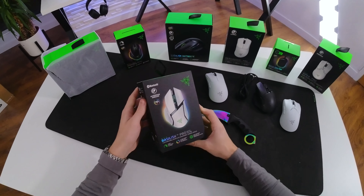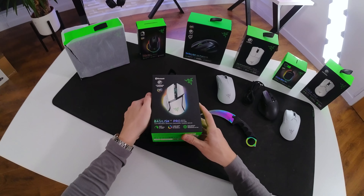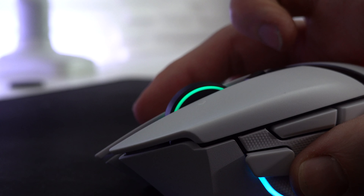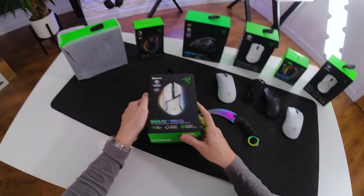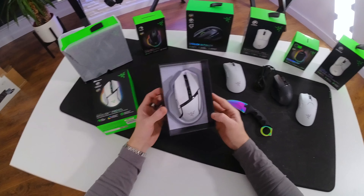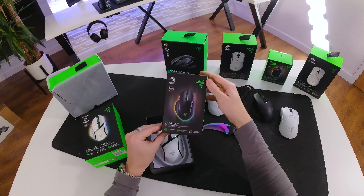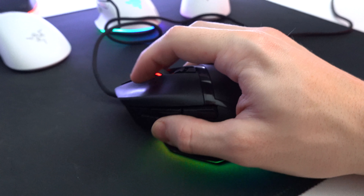I've been waiting for this moment for a very long time and finally Razer have sent me their Basilisk V3 Pro in white. This could very well be the best mouse I think Razer have ever made, just as an overall package, mainly because of how much I personally enjoyed using the original Basilisk Ultimate mouse and then eventually upgraded to the Basilisk V3 — and the only thing I thought this mouse needed was a wireless option.